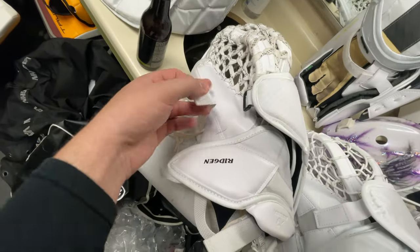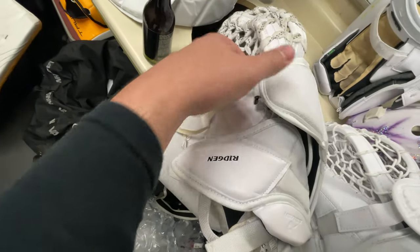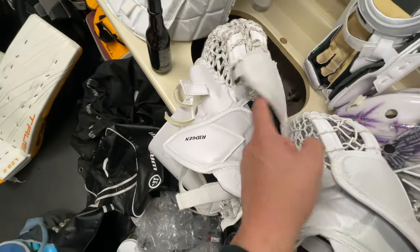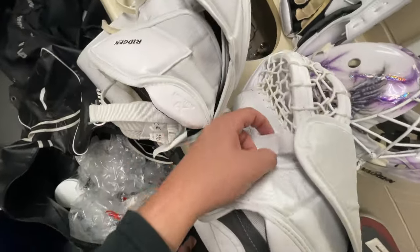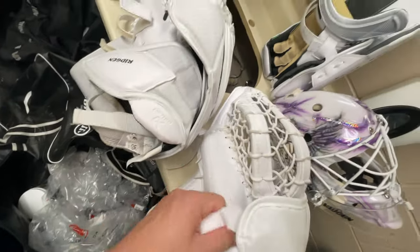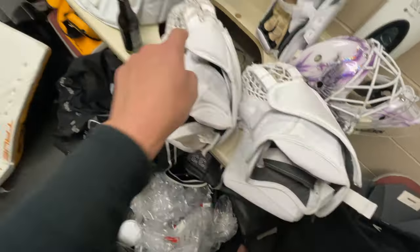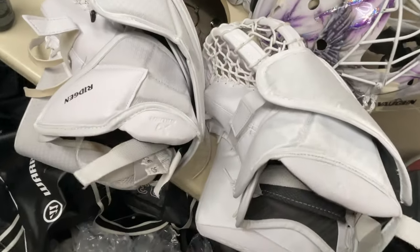I just hate on the 580 how the strap is so short — to have the glove feel comfortable you have to de-attach it, and it looks bad when the glove is open. The Vapor 90 has a nice Velcro strap that stays on and stretches. I would love my Vapor 90 with the padding from the stock Hyperlite 2.